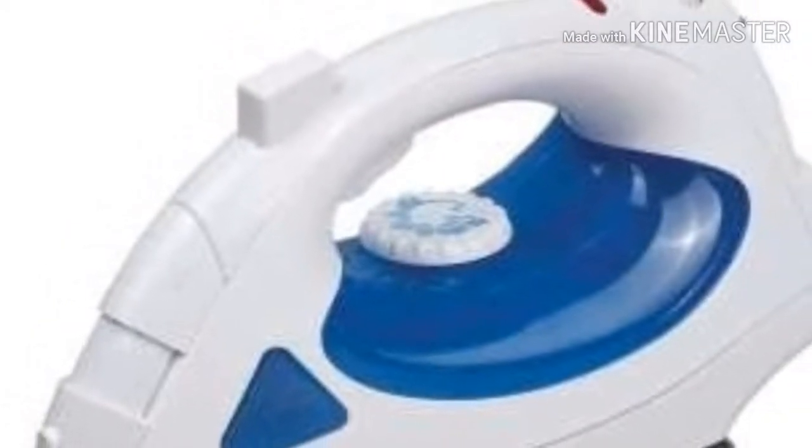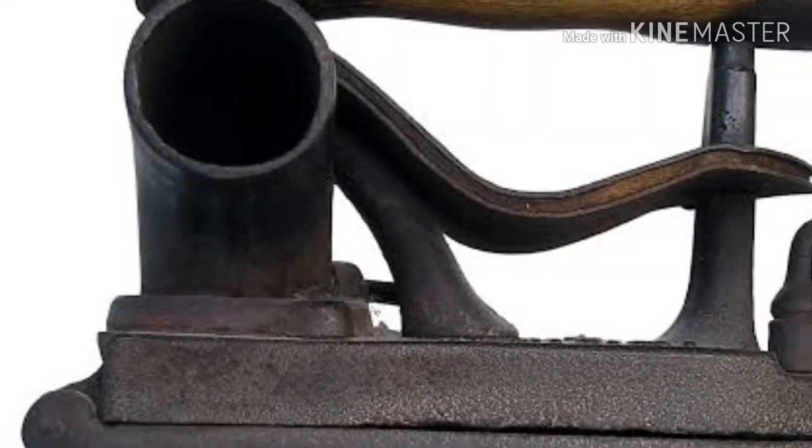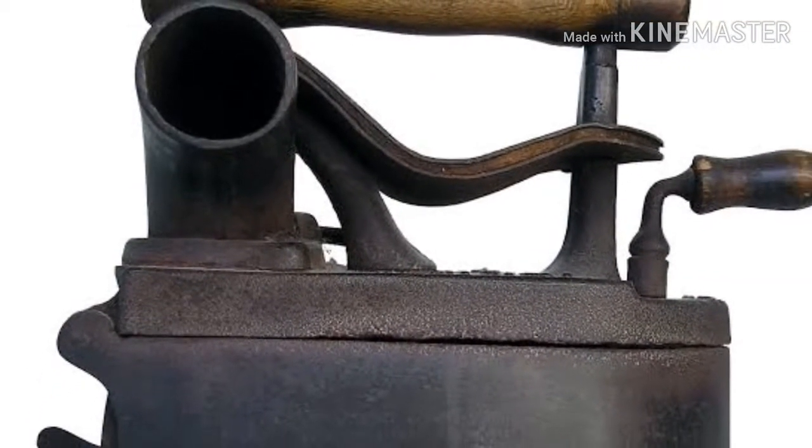But nowadays we use different types of irons — stainless steel irons, ceramic or titanium irons — for ironing our clothes. I hope you guys liked our video. Make sure to subscribe to our channel. Thank you.